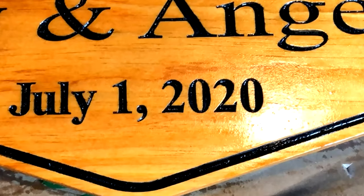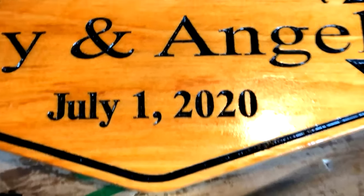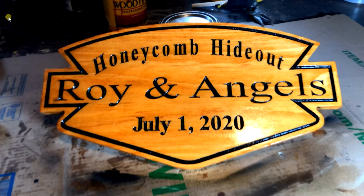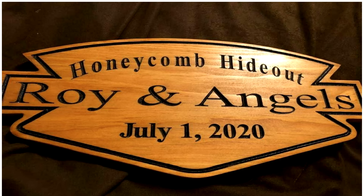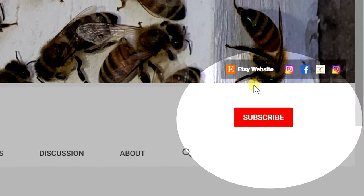Look how clean them letters are. See you later. Thanks for watchin.